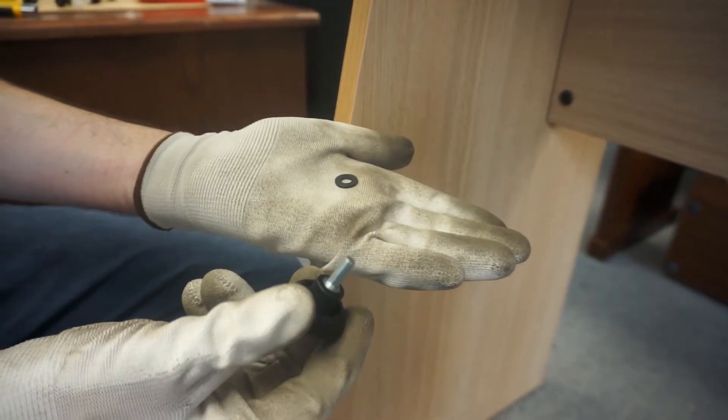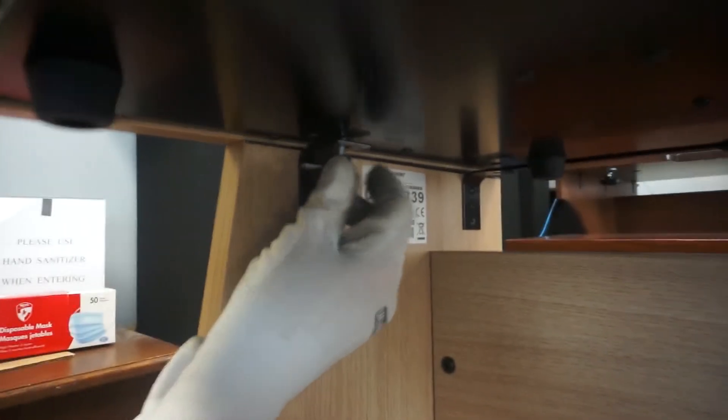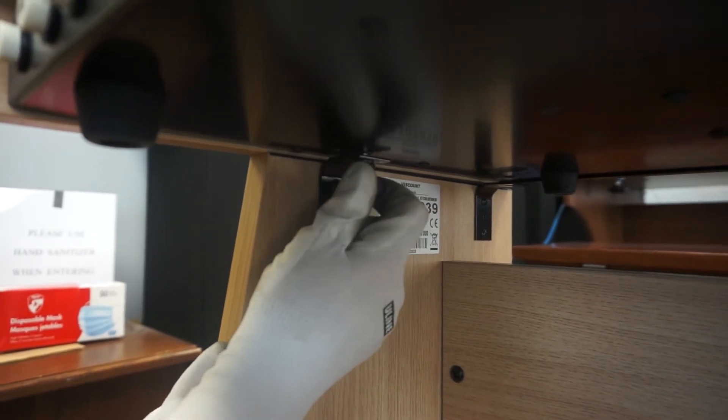Next, it's time to secure the keyboard to the stand. Take the washers and the knobs that were packaged with the stand. Use them to connect the top of the stand to the bottom of the keyboard. You will need to do this for all four sides.